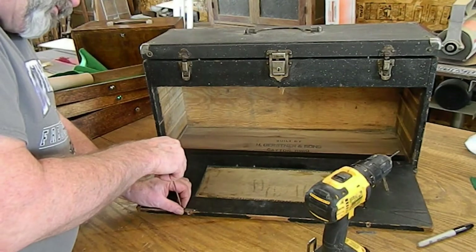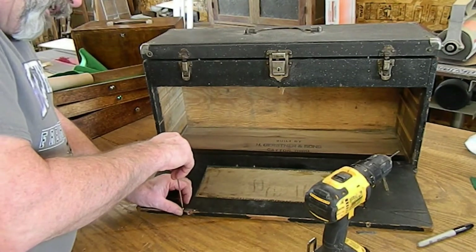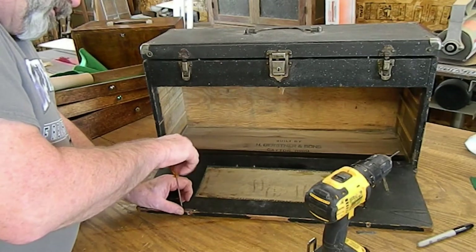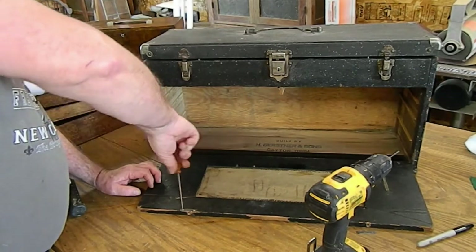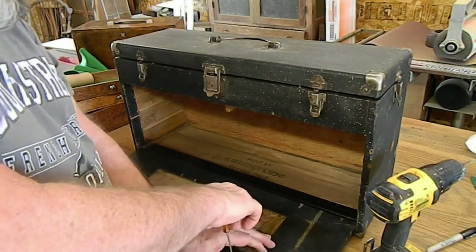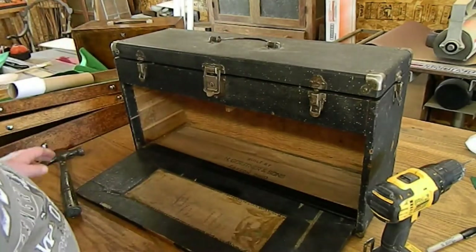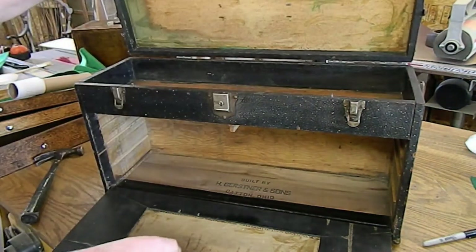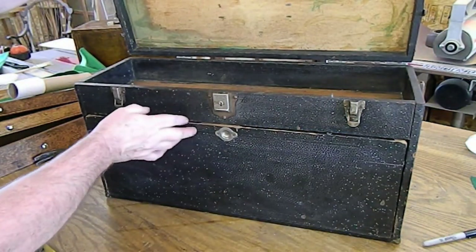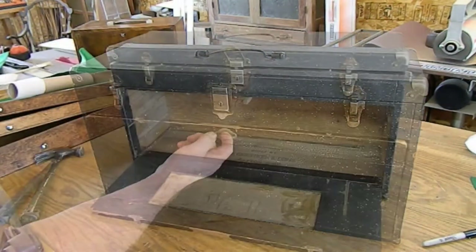My first thought was to drill both holes and then put both screws in, then I wisely got to thinking - there's a slim chance the holes might not line up perfect. Now, if my plan does not go awry, this will go like this: stop on the drawers, this will go down, latch.